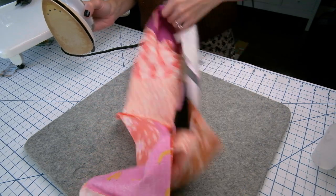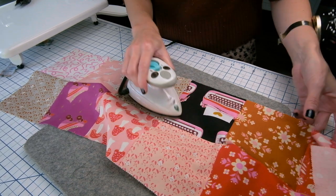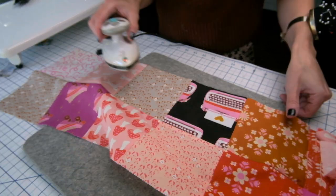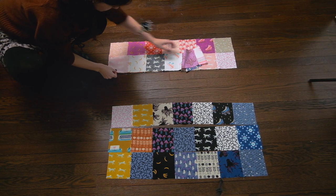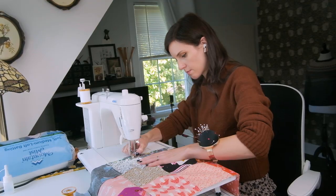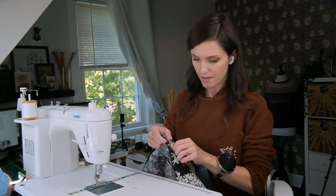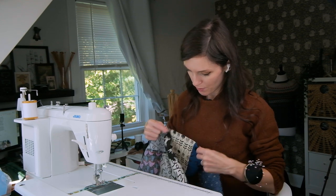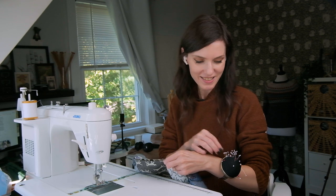The next step is to once again press our seams open, and you'll probably want to do this using a regular sized ironing board and iron. I am about to piece the last strip to my quilt top, and if you're doing the same, you're almost done with your quilt top too!